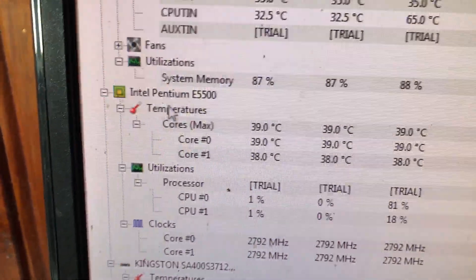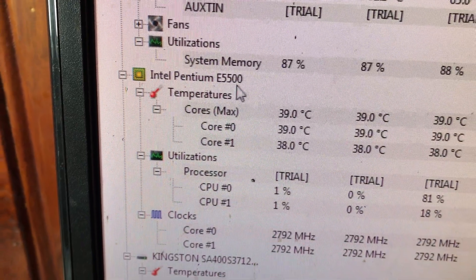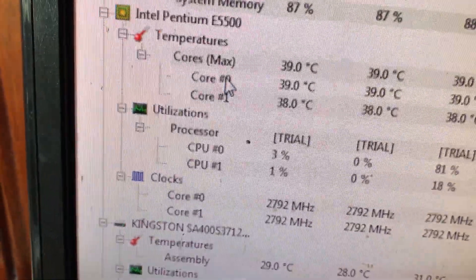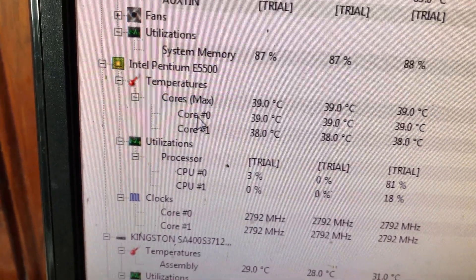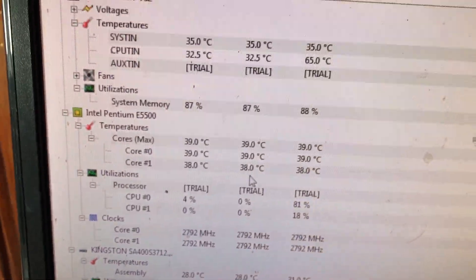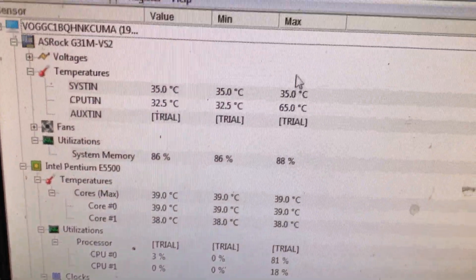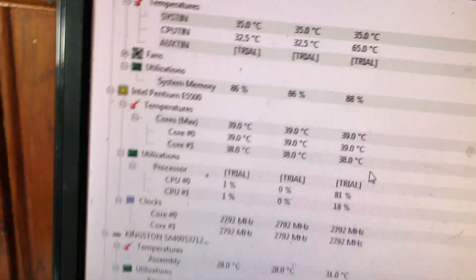Tiếp theo, mình đang sử dụng chip Intel Pentium E5500. Con chip này cũng lâu đời, có hai lõi: Core 0 và Core 1. Máy nào nhiều lõi hơn thì ở đây sẽ ghi 0, 1, 2, 3, 4. Nhiệt độ CPU của mình lúc này ở cột Min thấp nhất là 38-39 độ và cao nhất cũng là 39 độ thôi.